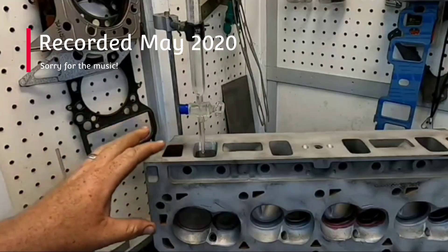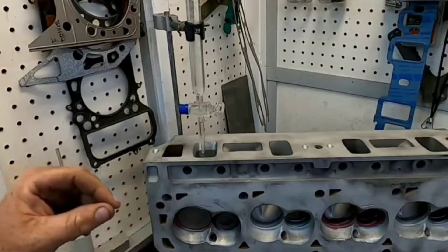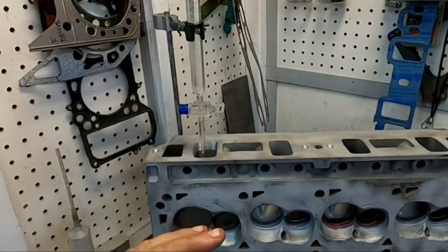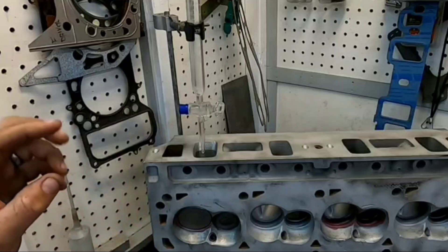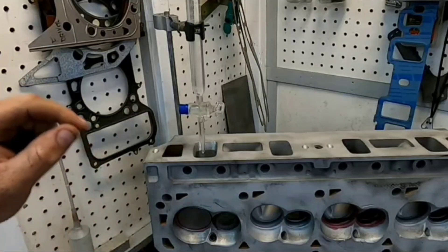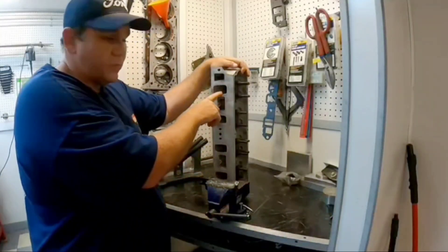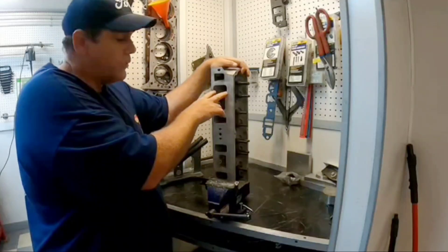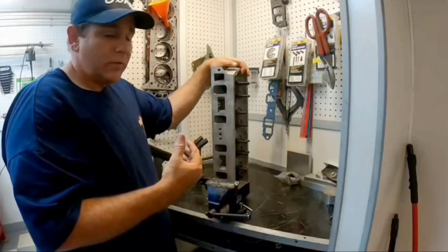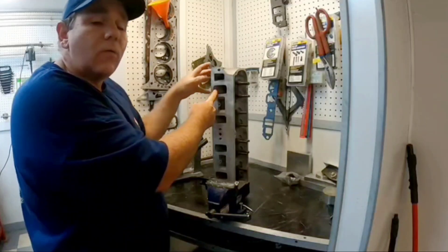The first thing we do when we start flow testing cylinder heads is actually CC the intake port and exhaust port. Why? Because it's going to give us an indication of the port energy developed. You can have good CFM numbers, but we're also after port velocity — those two are key factors when it comes to making power. The first step of this procedure is getting the volume of the port. Next, I'm going to measure the face of the ports at the opening, then measure the actual length of the runner.